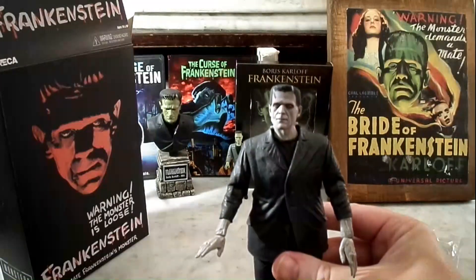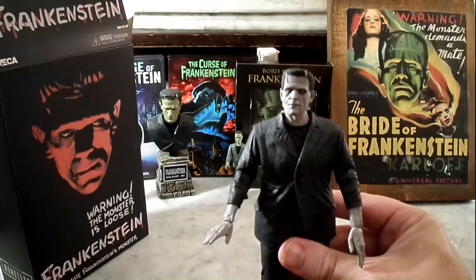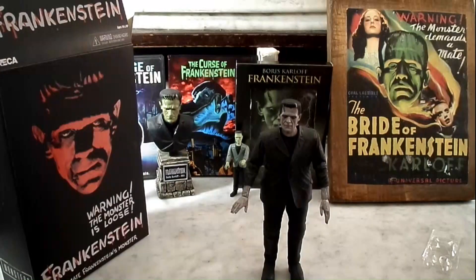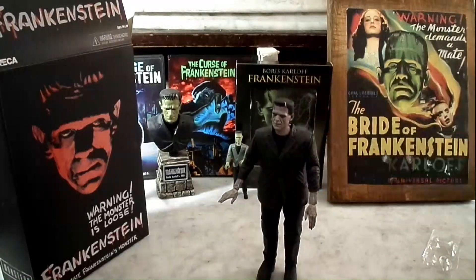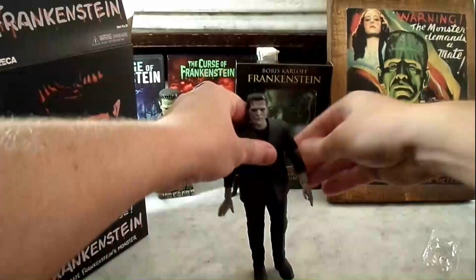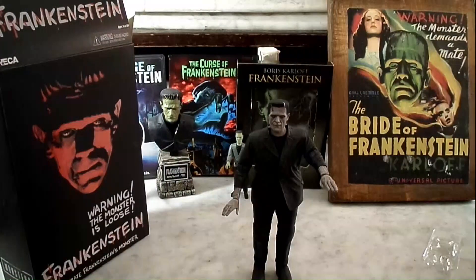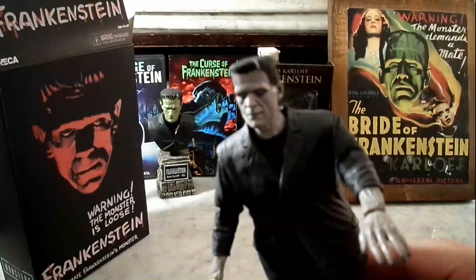Can't say enough about Boris Karloff's portrayal of the monster. There's no equal. He is absolutely, easily the best version of Frankenstein's monster, without a doubt — the ultimate, iconic Frankenstein's monster. And he stands perfectly, probably better than any NECA figure I've seen. He's the easiest to stand because he's got the big boots. There he is, folks — classic Frankenstein's monster. Amazing. Excellent job, once again, by NECA Figures. Just amazing. Amazing detail.